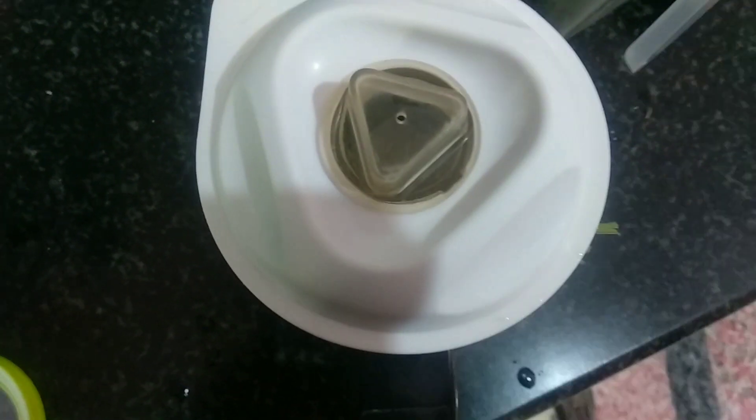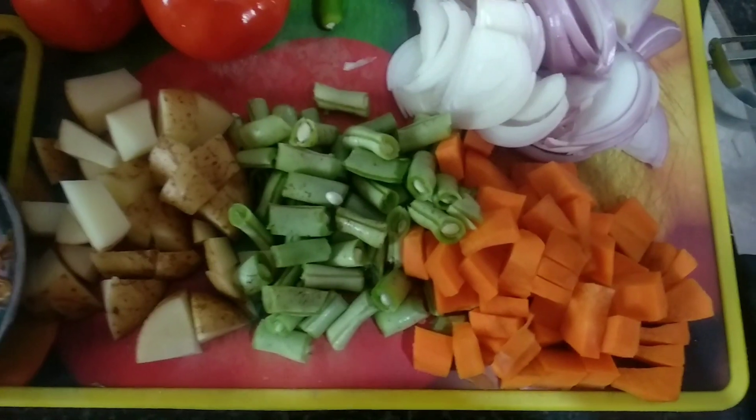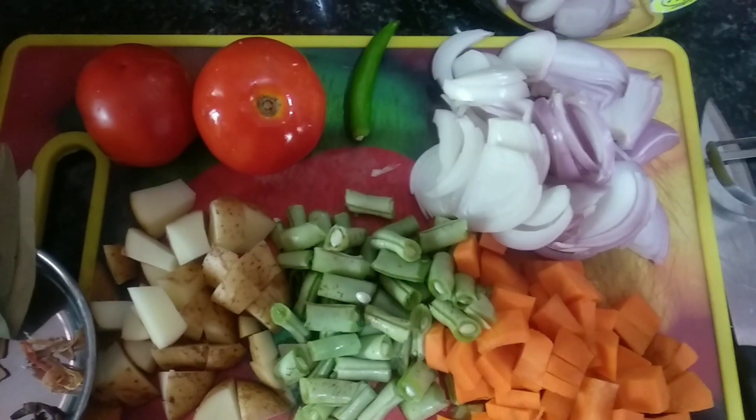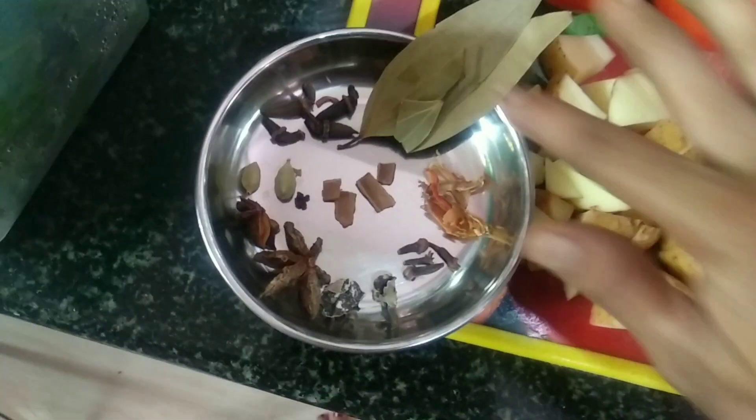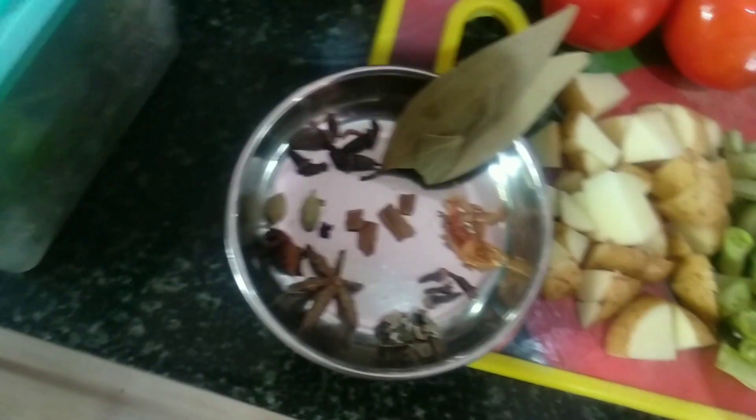First, add 1 spoon to the paste. You can cut the vegetables in medium size — 2 medium size pieces. The biryani spices include marathi, kalpasi, and patti.